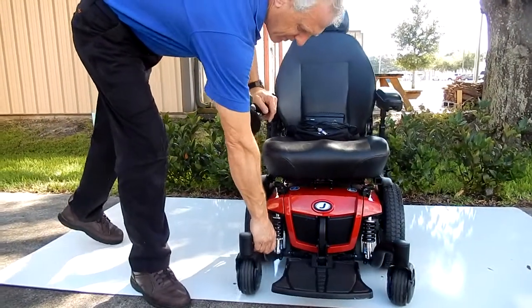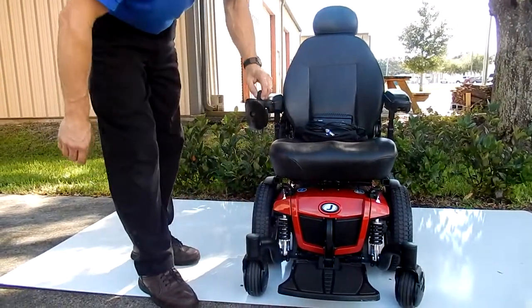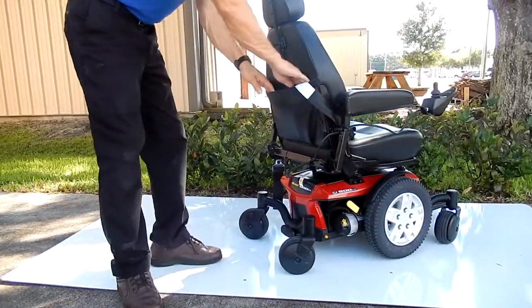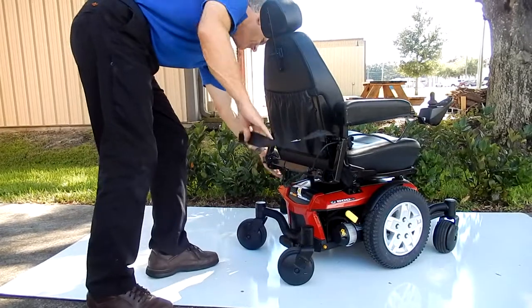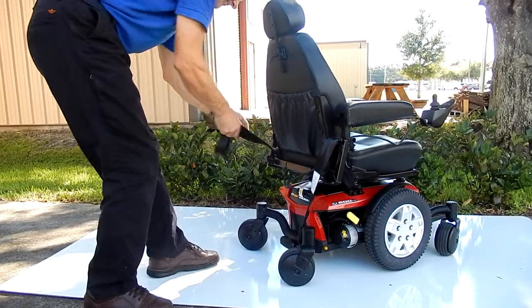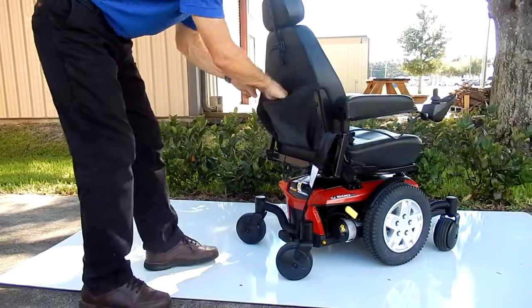You can see the suspension in front of the chair. Also on this chair in the back, you have a pouch and a safety belt, which we usually keep stored in the back here all the time.